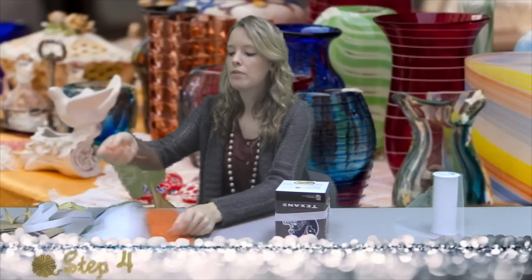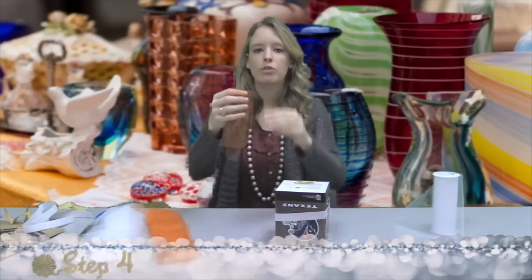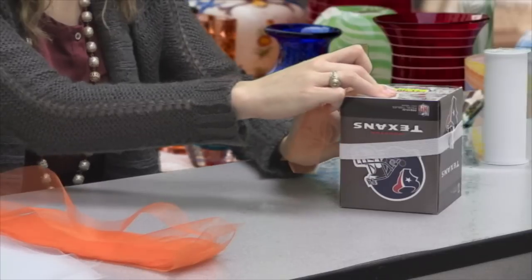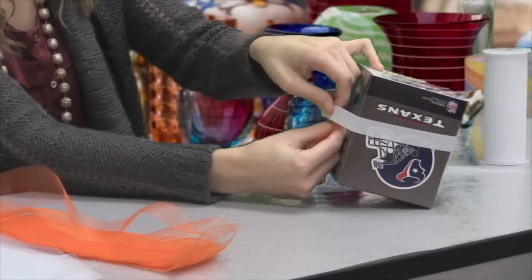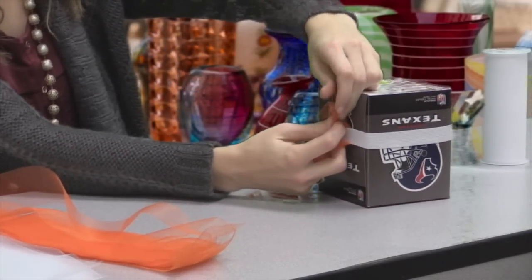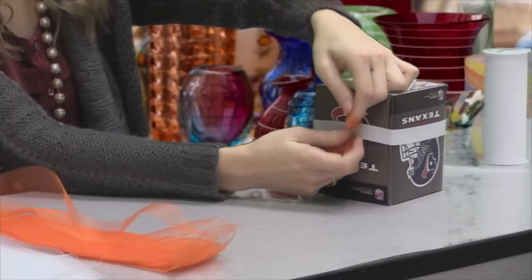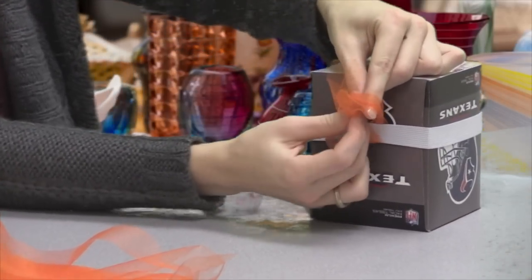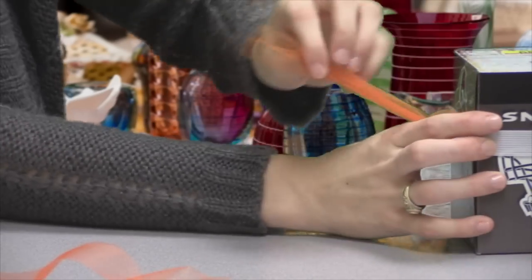Now to make the tutu, take a strip of tulle, fold it in half, and you're going to bring the tulle under the elastic. You'll see a hole opening right there, and you're just going to put the tulle through that and tie tight.